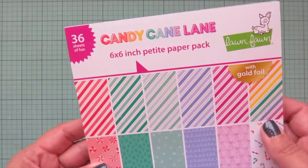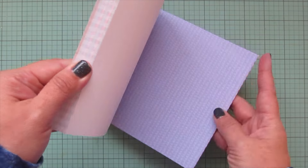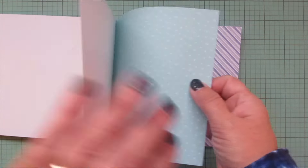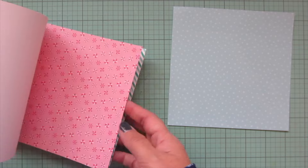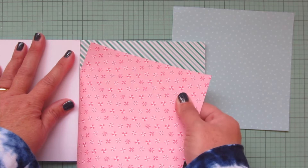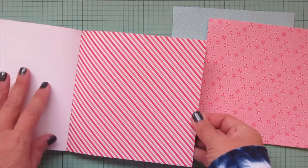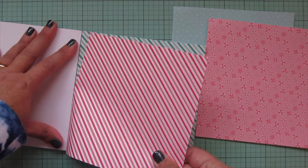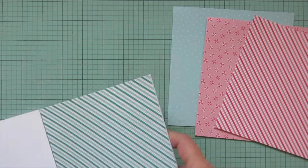Next I'm going to pick out some pattern paper from the Candy Cane Lane 6x6. I'll choose a pale aqua snowflake print to use as my background, and then two prints for my card base — the peppermint candies print and the candy cane stripe, which has a nice bit of foiling that looks very pretty when you catch it in the light.